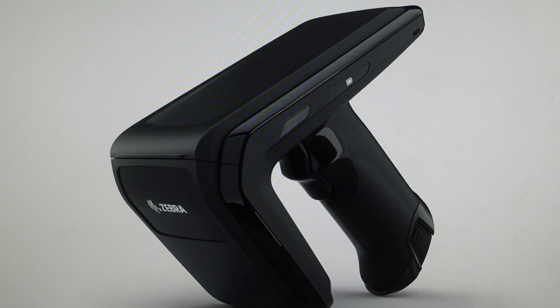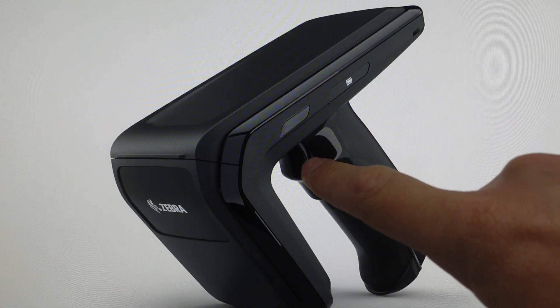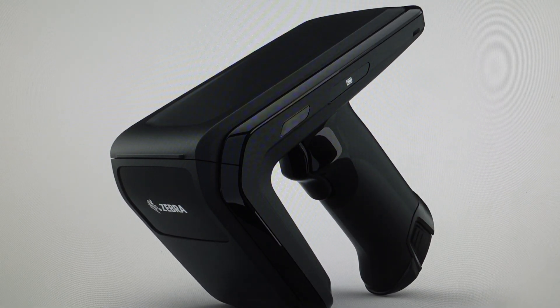Once that happens, you can hold the trigger, and while you're holding the trigger, go ahead and reinsert the battery into the device. What will happen then is you'll hear a confirmation beep indicating that the factory default reset has been initiated, at which point you can release the trigger, allow it to complete its reset, and it'll basically reboot. When it reboots and comes back on, it will be in its factory default state.